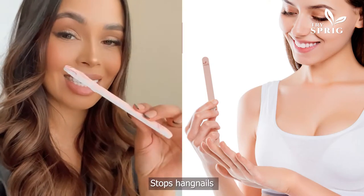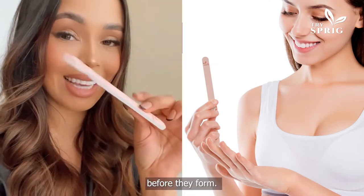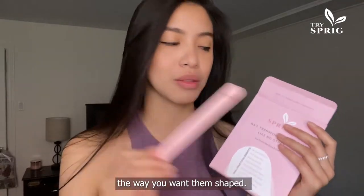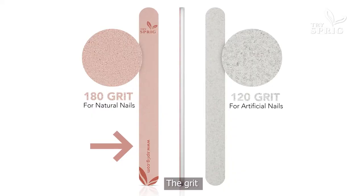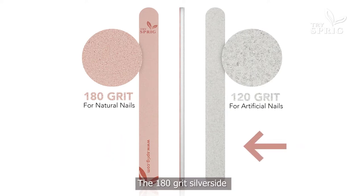Our professional nail file stops hangnails before they form. File your nails the way you want them shaped — you start filing around. The grit colored side is perfect for shaping natural nails, and the 180 grit silver side is extra coarse to handle artificial nails.